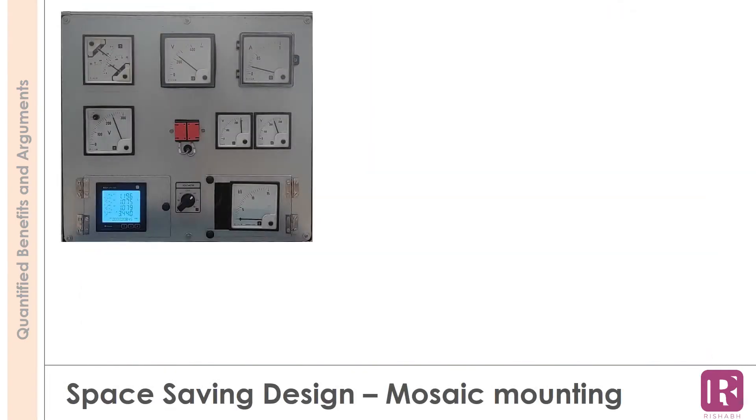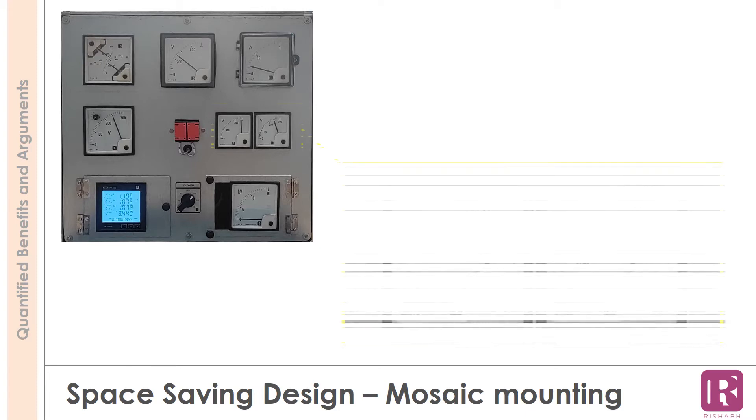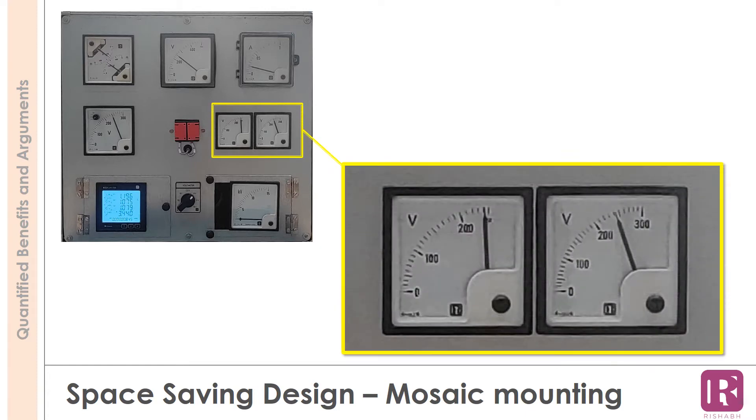Rishabh meters have a unique mounting facility. These meters can be mounted as tiles, keeping no gap between them. This feature is known as mosaic tile mounting, and it also helps to save space.